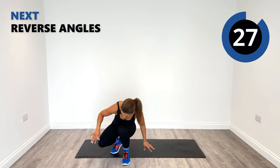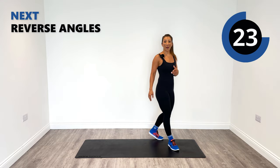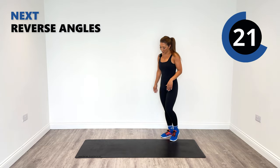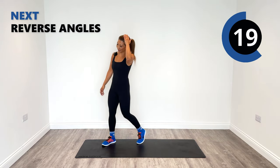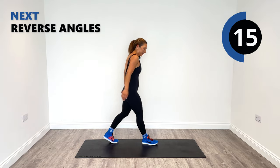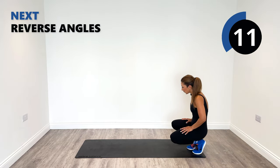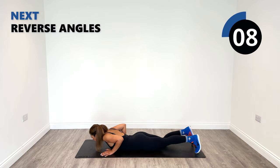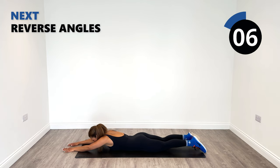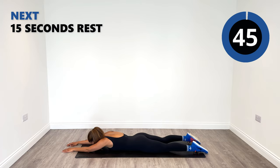Now you know what's in store for rounds two, three, and four. Have a little break, grab a quick drink. In 20 seconds we're going to go back again into our front angels. So if you're ready, come back onto the floor, front facing, extend the arms out and get in position. Let's go.